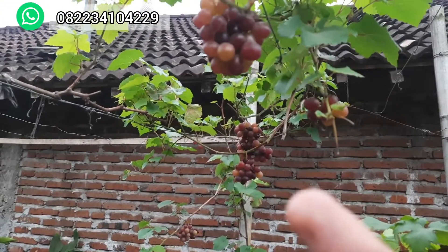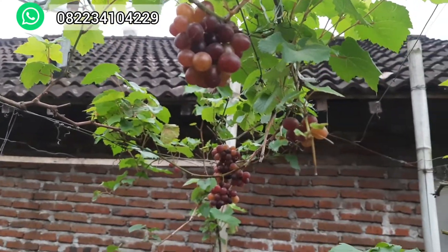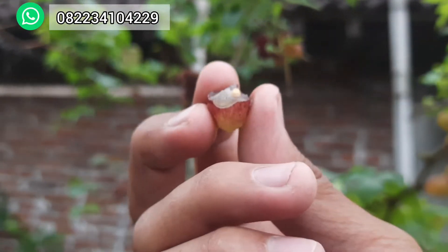Di dataran rendah atau dataran tinggi, gampang berbuah. Usia 4 bulan saja bisa berbuah ini, 3 bulan setengah bisa berbuah. Kalau yang Trans, usia kurang lebih 6 bulanan lah bisa berbuah. Ini ada bijinya, kadang ya nggak ada.